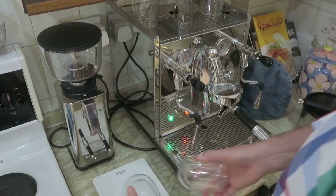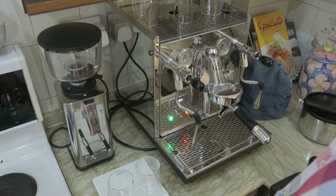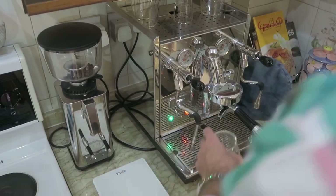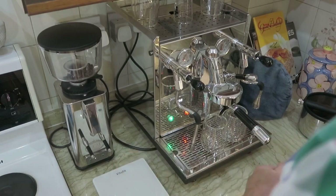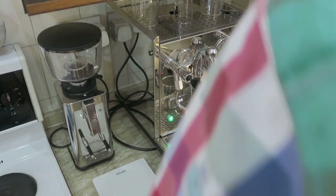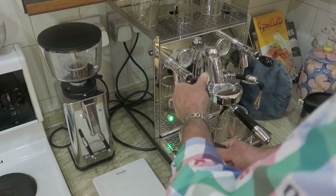Take two nicely warmed glasses. I'm going to weigh these because I want to know what the shot weight is going to be — it should be twice the dose, so we're looking for about 34 grams. Zeroed the scales, glasses on there. I'm looking for the brew to come through in around four to five seconds, and that's looking quite good. Now we can crack on with the milk frothing.